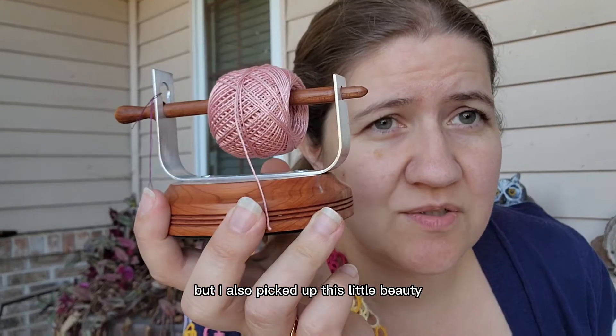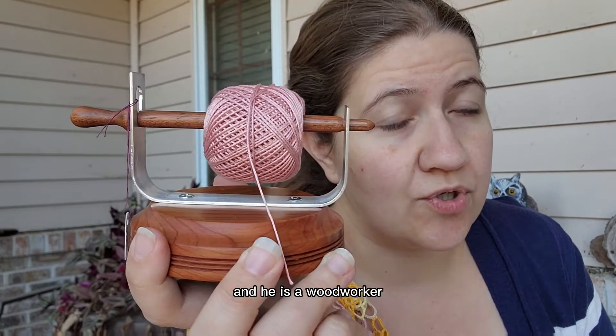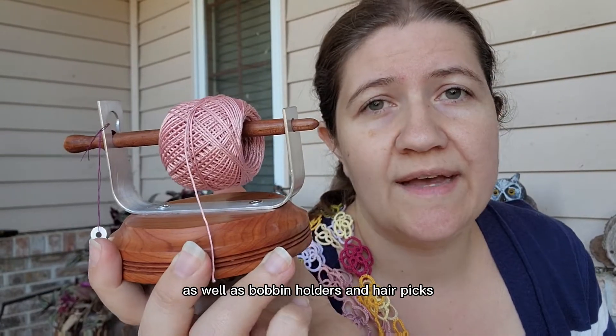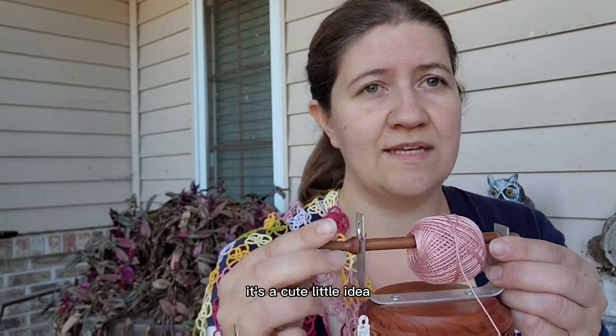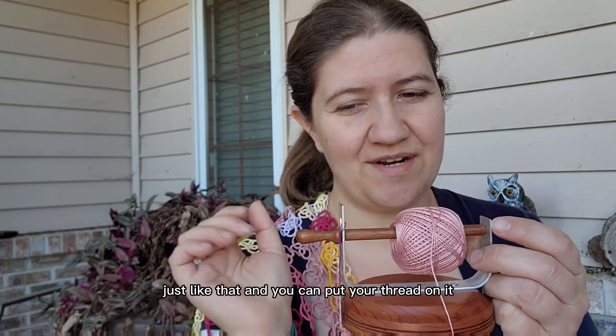But I also picked up this little beauty. So I have a friend, his name is John Abbey. He is a woodworker. He makes gorgeous bobbins for the bobbin lacers, as well as bobbin holders and hair picks and all kinds of fun stuff. But this is his little thread holder. That's a cute little idea — just like that. And you can put your thread on it.